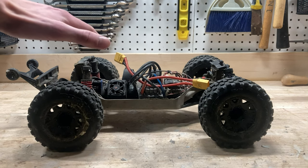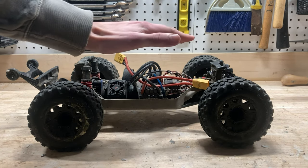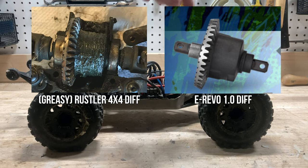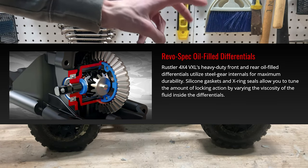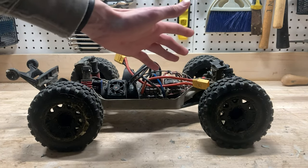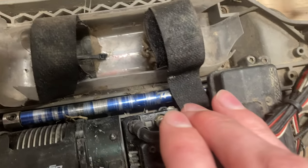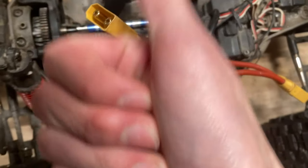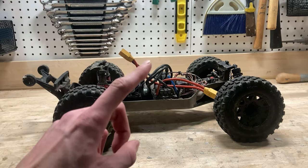I think the one thing that I haven't replaced on the driveline is the differentials. I think they might actually still be factory, but they handle the 6S power really, really well — I haven't had any issues with them. The differentials on this look very, very similar to the ones on the original eRevo 1.0, and Traxxas actually calls them Revo Spec on their website. So they might actually be the same differential, and if they are, that would definitely explain it, because it would mean they were actually designed to run on 6S. Also, that center drive shaft in there is pretty scuffed up, but it's handling it pretty nicely. I've had one of those bend after hitting a really bad jump, but that's just one in over three years of ownership, so definitely not bad.